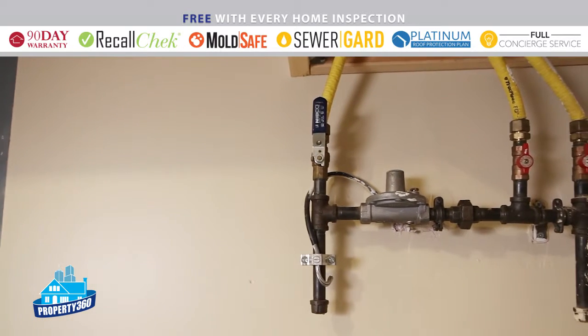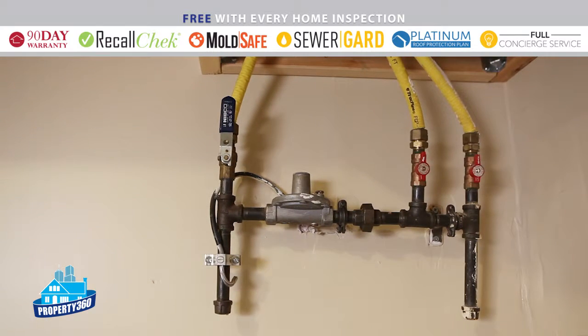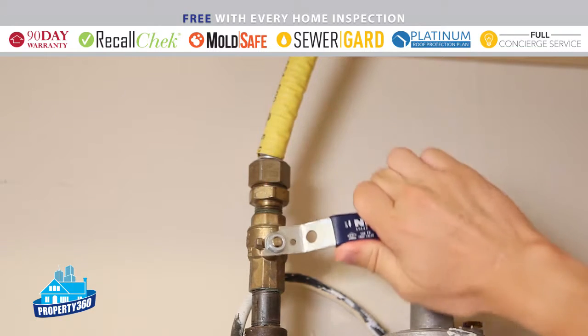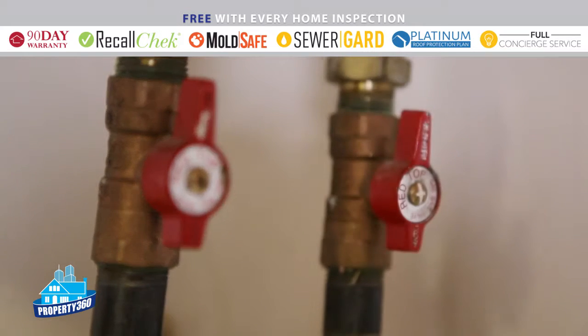In this home, there's a second gas shutoff located in the garage. Similar to the main water shutoff, this gas supply line has a lever that rotates 90 degrees. When the lever is in line with the pipe, gas is flowing. When the lever is perpendicular to the pipe, the gas is shut off. There are also two smaller levers that feed individual appliances in the home — in this case, they send gas to a furnace and a fireplace.